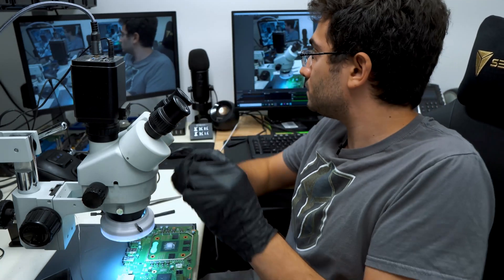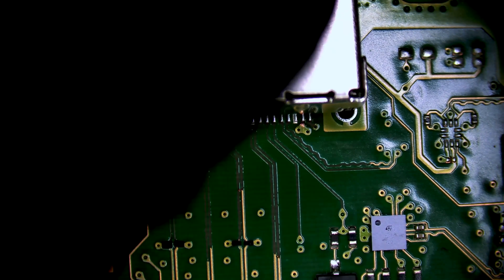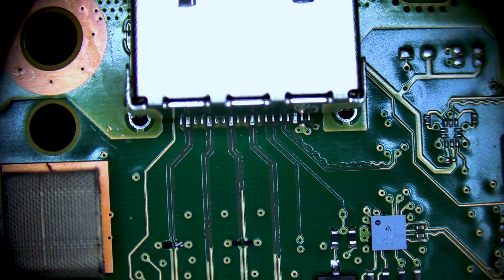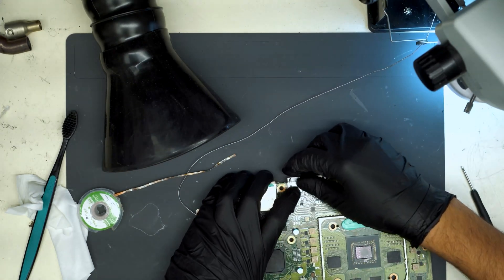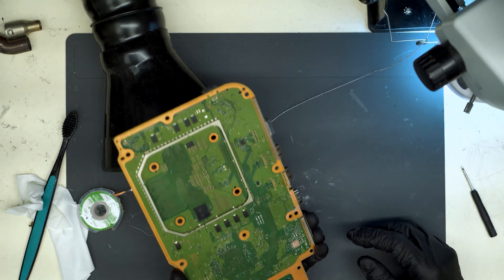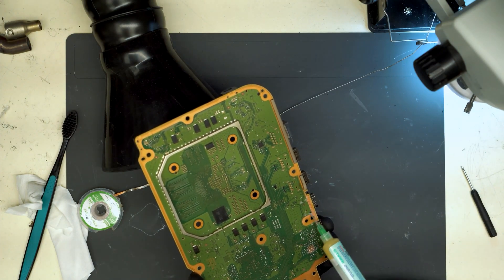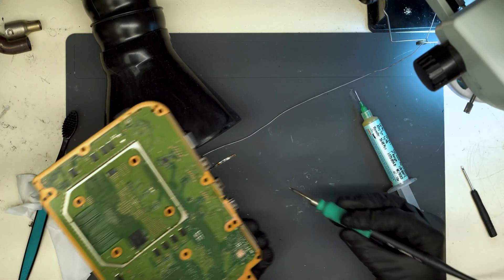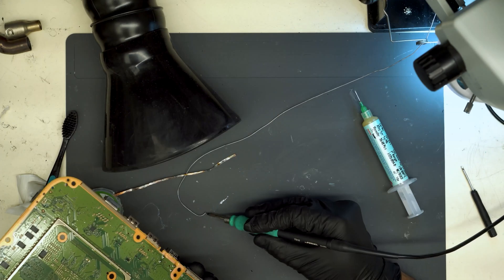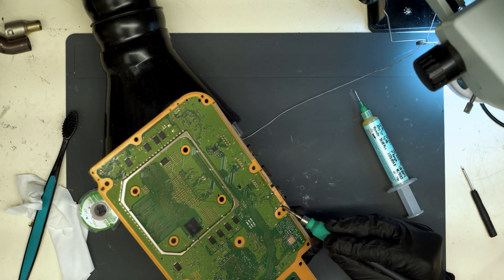Brand new HDMI port — let's install it onto the customer board. We'll hold it in place, add some flux, and solder it down. Same idea here: we want a tall pillow of solder and then we're going to apply some heat to set it properly.